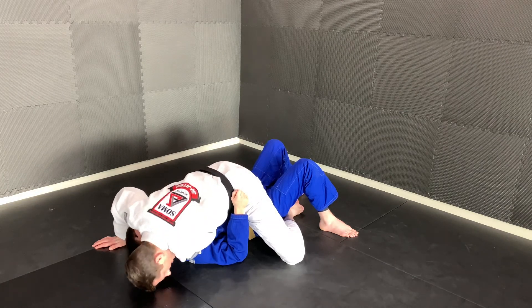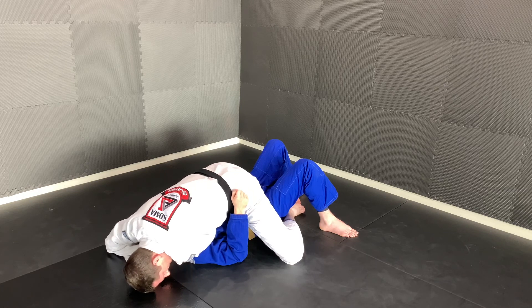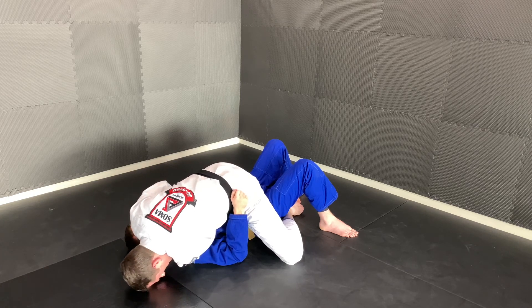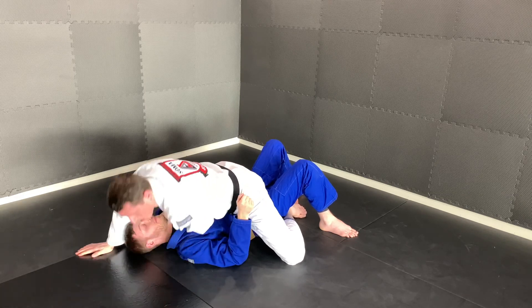Next, I'm gonna slide my hand through in between my head and his head and touch his shoulder. When I do that, I'm just gonna open his head up a little bit and point my thumb inside his collar. My elbow comes back in front of his face, then I bring my posture up and hold my left arm to complete the strangle.